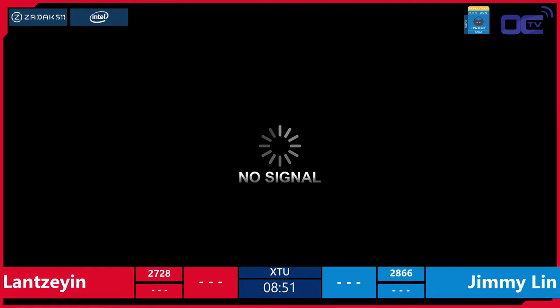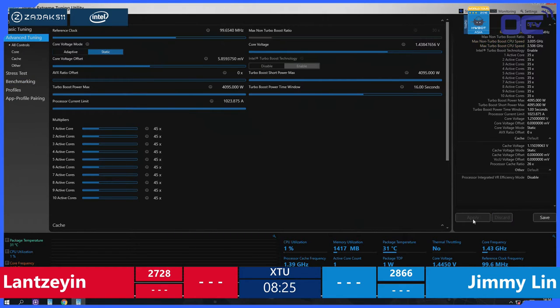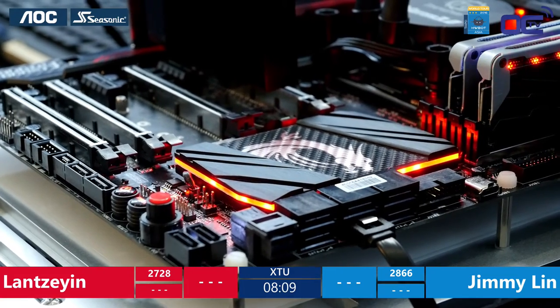We had a crash from Lan. Let's switch back to Jimmy Lin, who is currently benching — you can see the core frequency is almost 4.5 GHz. This is the frequency you could reach on your own system at home if you buy one of these Intel Core i7-6950X. He keeps getting the same score, so a solution to this problem could be to close XTU and reopen it, which could yield a higher score. These guys only had about a 30-minute tutorial from tutors at coolalar.com, one of the local overclocking websites.